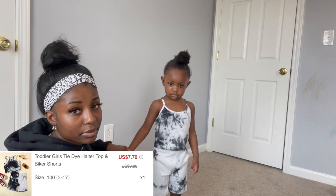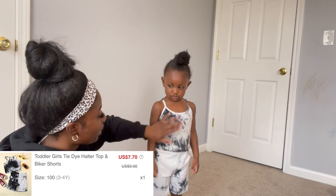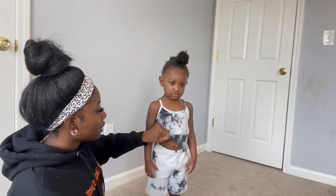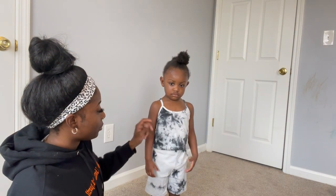Here's outfit number three — it's another two-piece. She's not really liking this one, but we have a tie-dye top and bottom. Pretty good fabric, nice and thick.